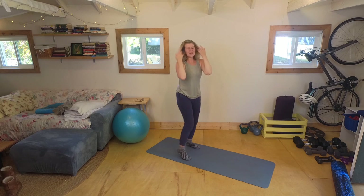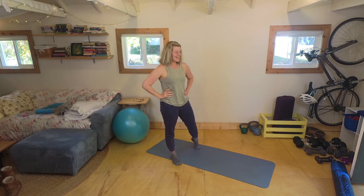Yay! Thank you for joining me with this foam rolling routine.